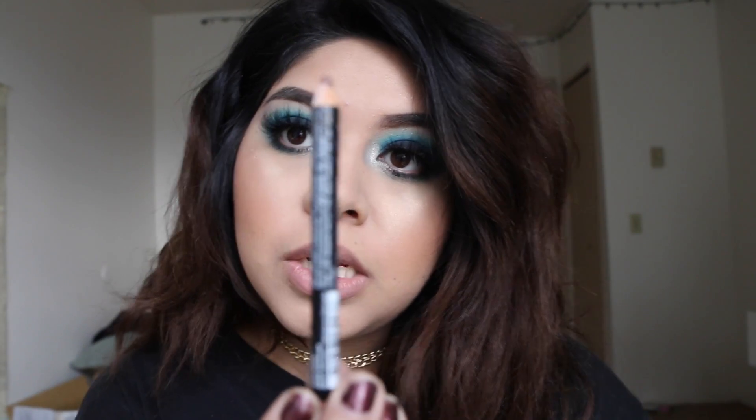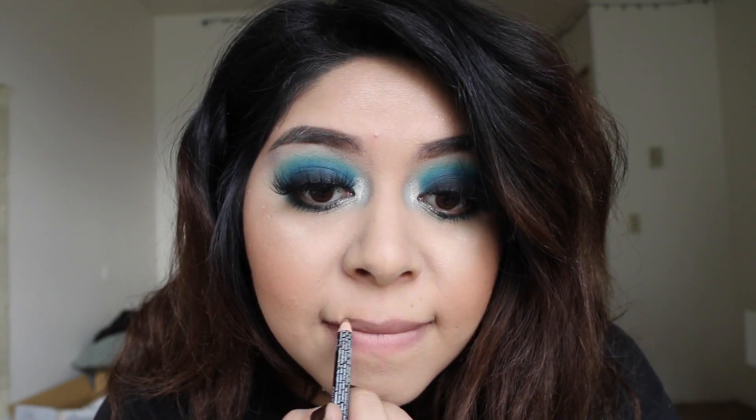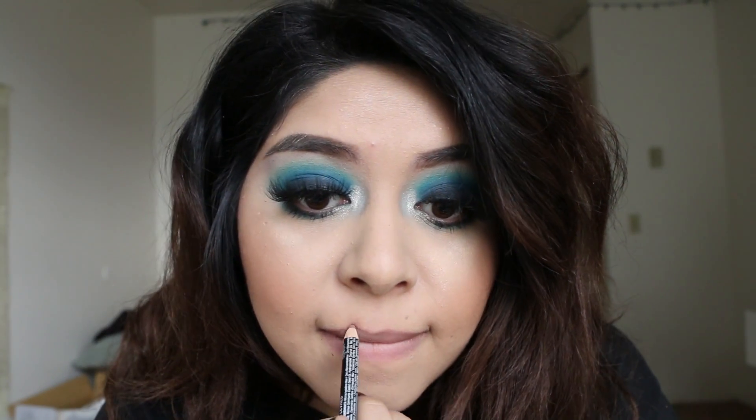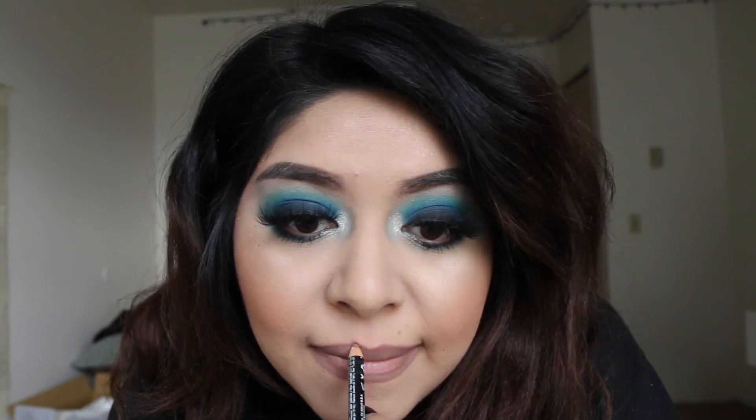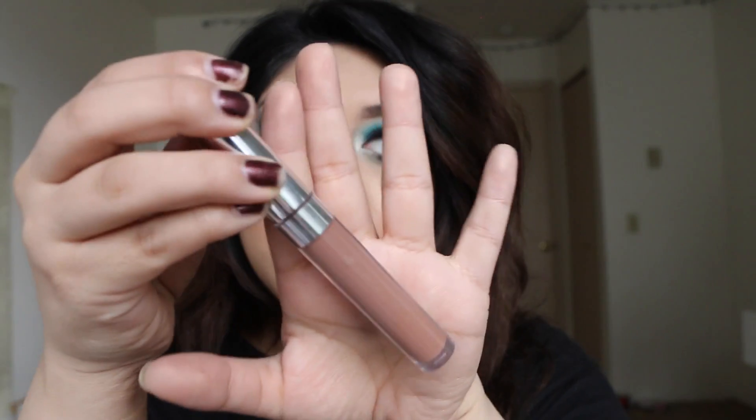Moving on to the lips — I'm going to be lining them with the NYX Nude Beige lip liner.